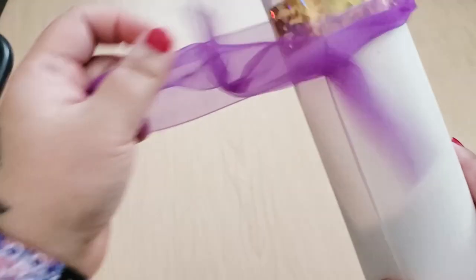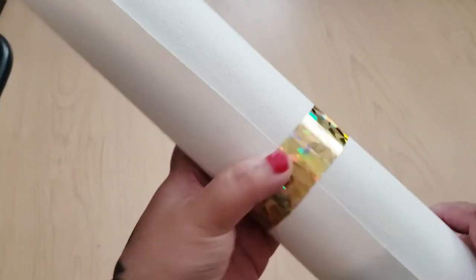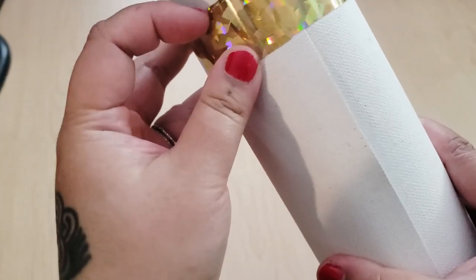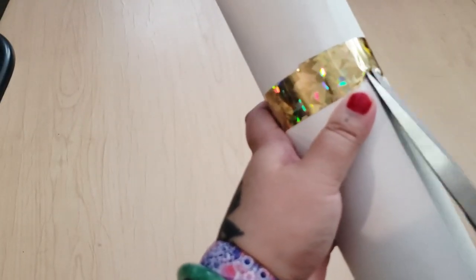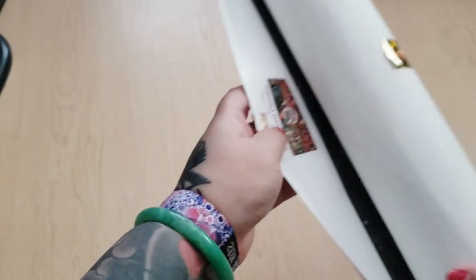Purple is my favorite color. It also comes wrapped in this gold foil tape — or maybe it's washi tape? I'm just going to cut it. Oh my god, do not cut the canvas! Okay, I didn't cut the canvas.